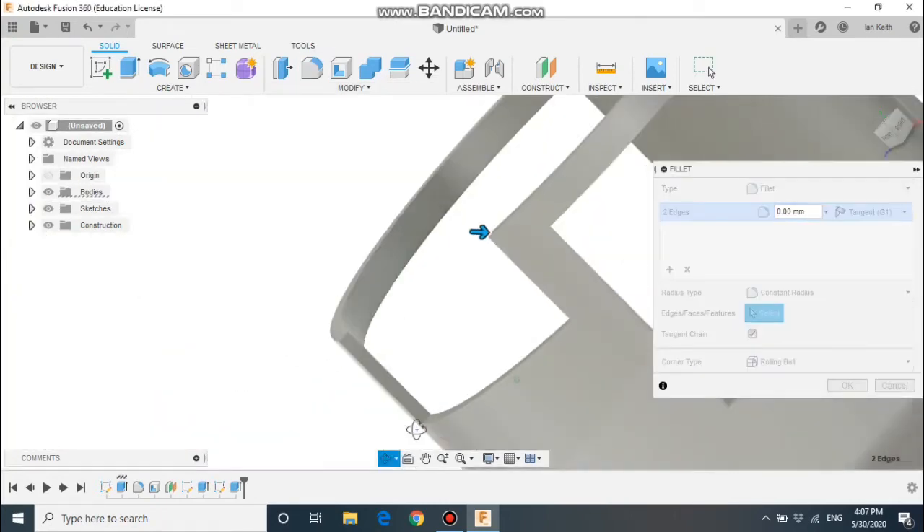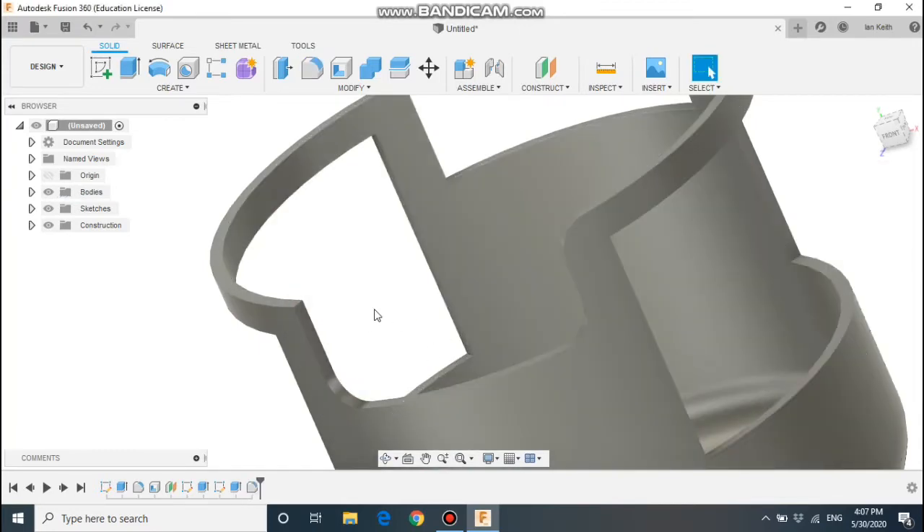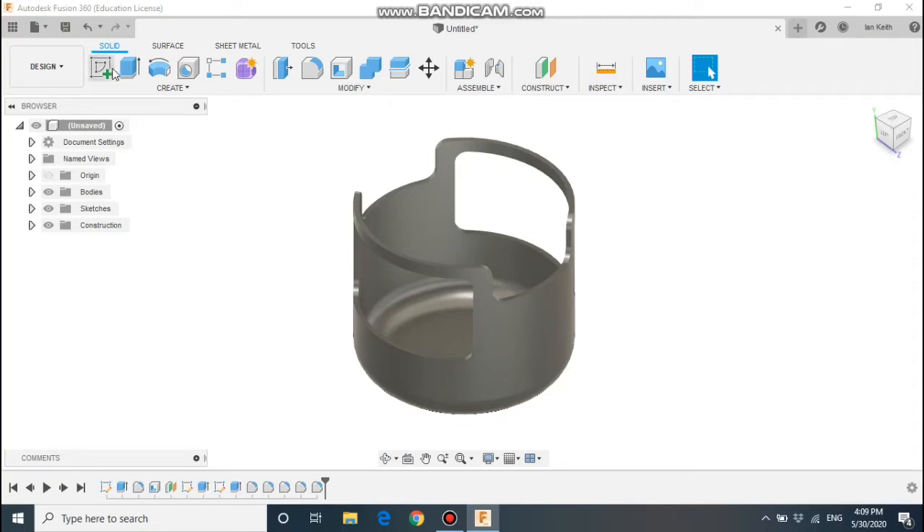So the next part is fillets. We're going to select these edges here and fillet by 5mm — so that's all corner edges. That's just completed the dungarees.